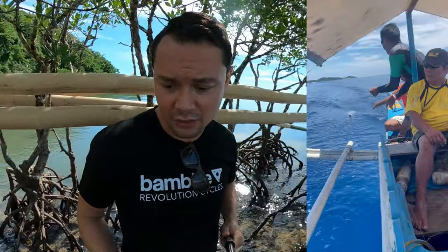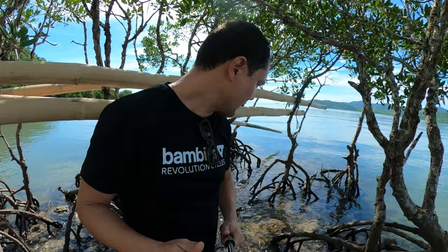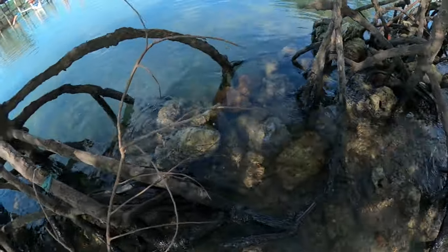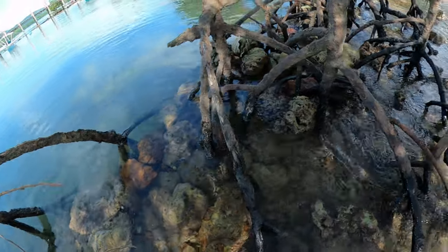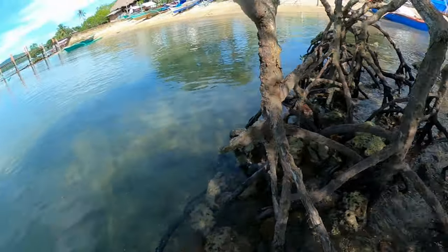We've been learning a lot from the Tagbanwa. They have been living here forever — this is their ancestral lands and they've been fishing these waters and preserving this area. You can see here how they've reinforced it with rocks and how the actual mangroves really hold everything together.